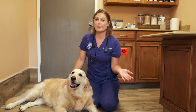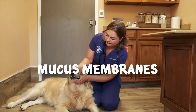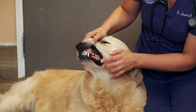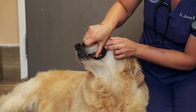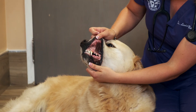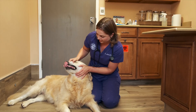One last parameter to check on your dog to make sure they're healthy is their mucus membranes. You can do this by lifting up their gums and checking the color. It should be wet, not dry, and have a nice pink color to it. If their gums look bright red, white, or blue, those are things that warrant going to the veterinarian.